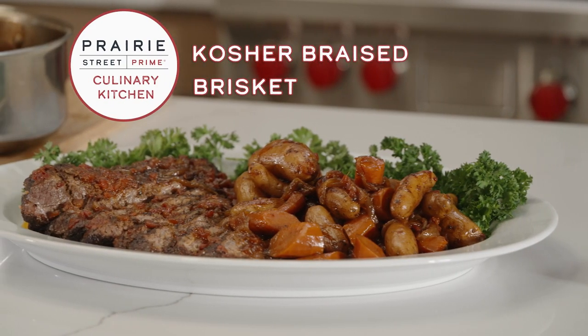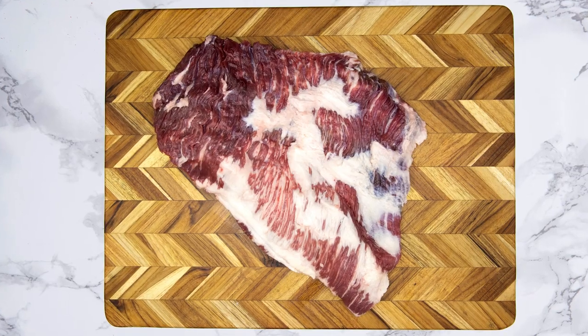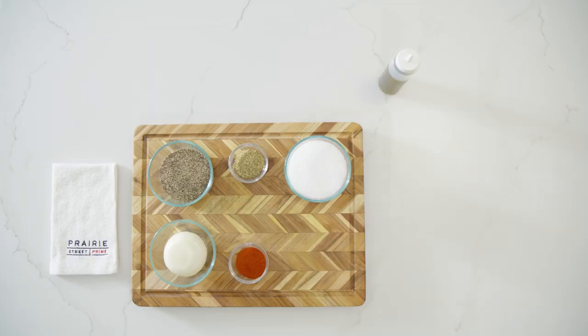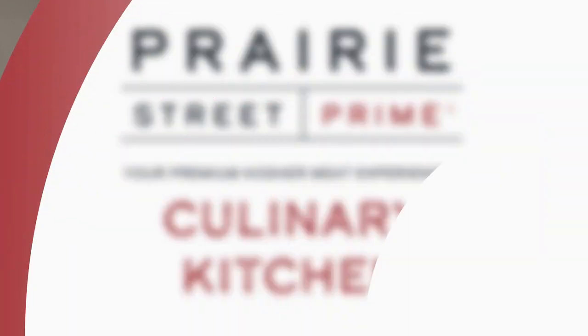In today's episode, you'll learn how to make delicious kosher braised brisket using Prairie Street Prime's USDA Prime beef brisket and these fresh ingredients. We've got beautiful marbling - it's unbelievable. Hey everybody, I'm Chef Randy. Welcome to Prairie Street Prime Culinary Kitchen. Prairie Street Prime is your premium kosher meat experience.